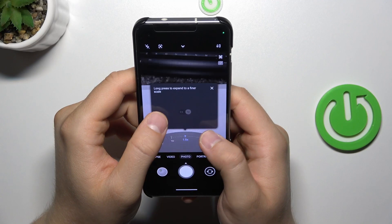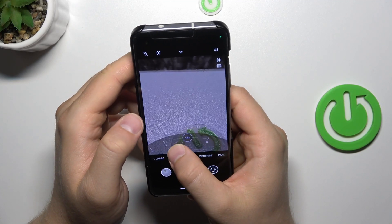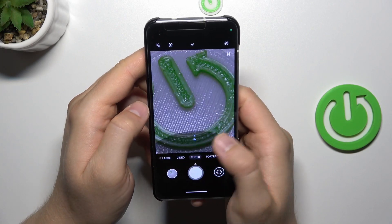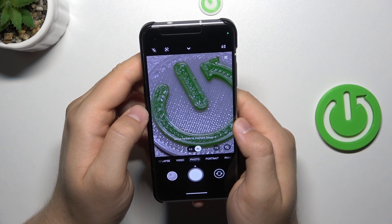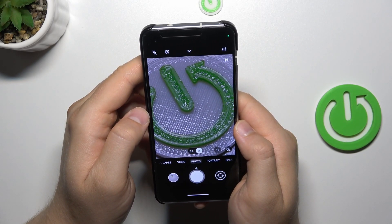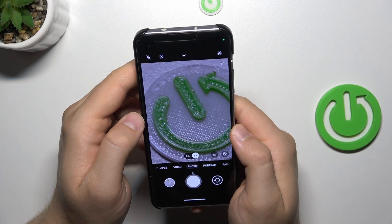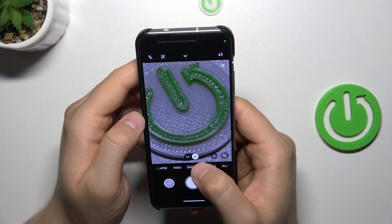So let's take a look, let's zoom in. As you can see, we can zoom in up to eight times, and the zoom quality is actually really good. The optical image stabilization is also working very well, and honestly that's one of the best zoom qualities that I have ever seen in phones. It looks amazing, actually.